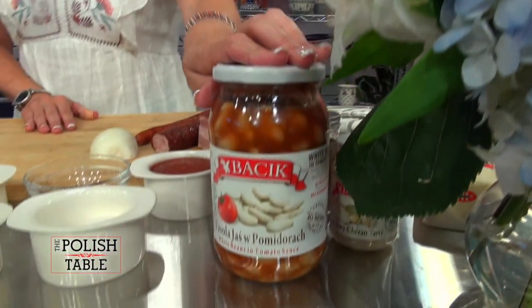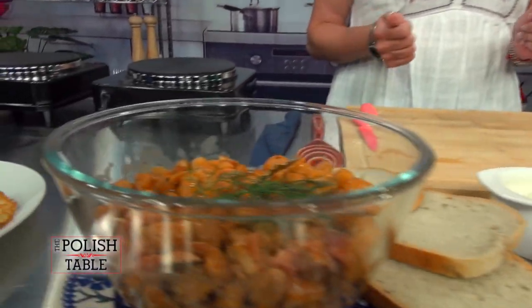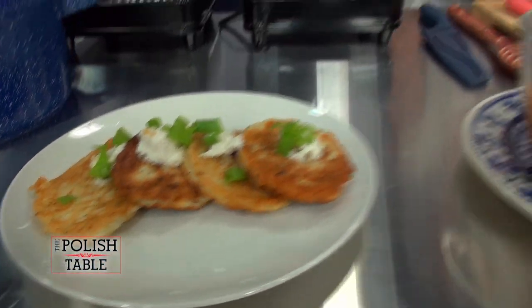Welcome to the Polish table with Agnieszka and friends. I'm Agnieszka and today you're flying solo with me and my friend Yash the bean. We're going to be making fasolka po bretońsku, which is baked beans in Poland, along with sauerkraut fritters with a really yummy horseradish wasabi Polish wasabi sauce and a garnish of chives.